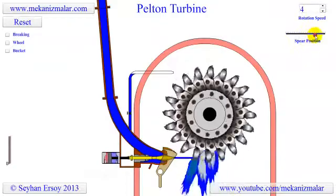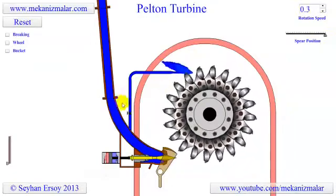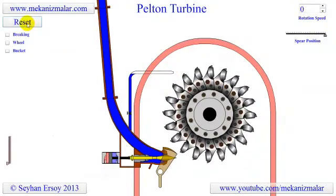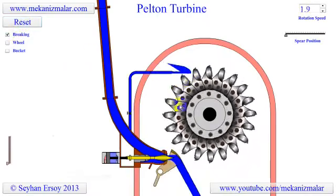If the flow rate goes to zero, the wheel keeps turning for a long time due to the flywheel effect generated by the heavy buckets. To prevent the wheel from rotating for such a long time, a braking flow is used. A small water jet is sent to the back of the buckets to brake the rotation of the wheel, preventing the water jet from continuing to drive it.